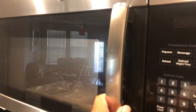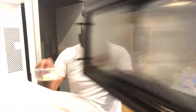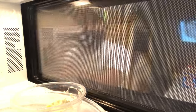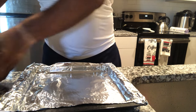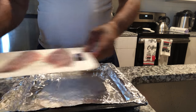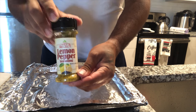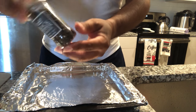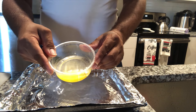Alright, first step we're gonna melt the butter. Next step, this is my pan right here with aluminum foil and these are my two bluefish fillets. I'm gonna season them with lemon pepper and black pepper. That's it, and this is the butter.